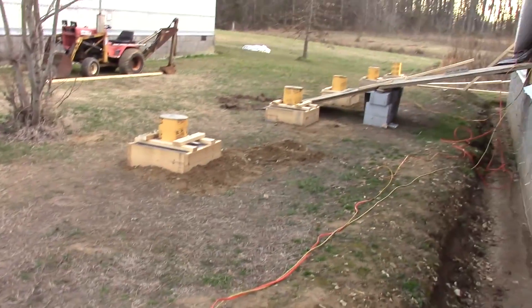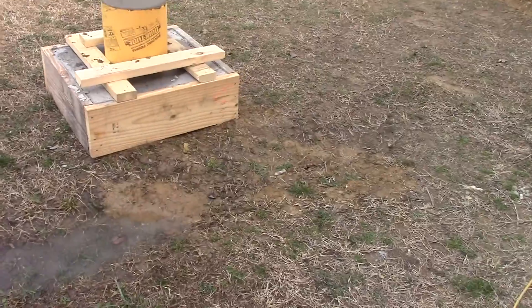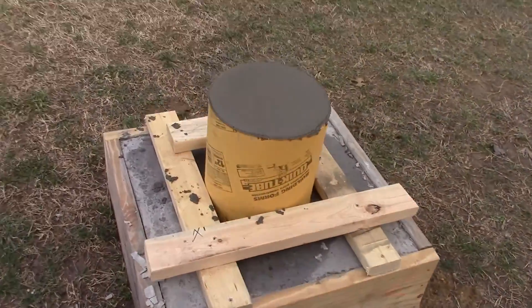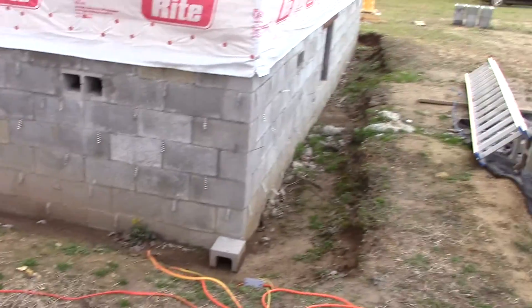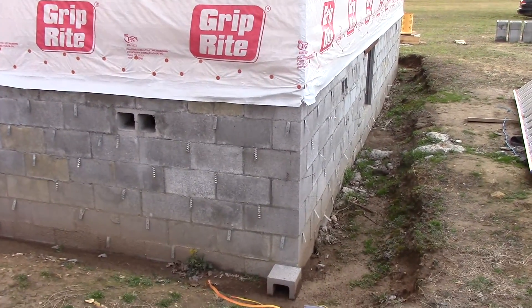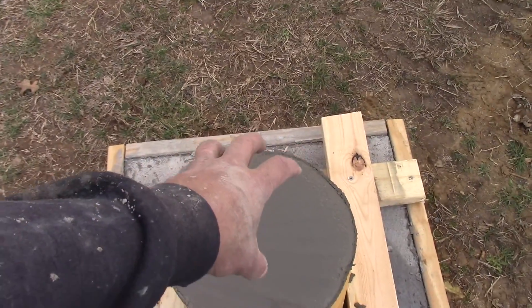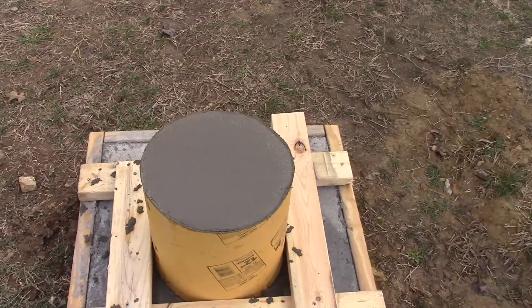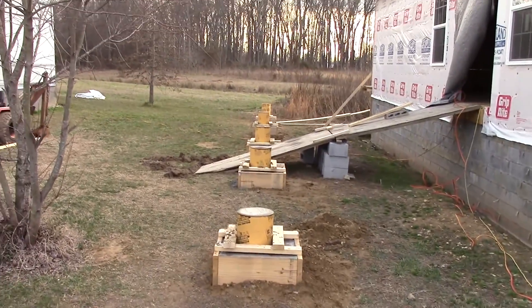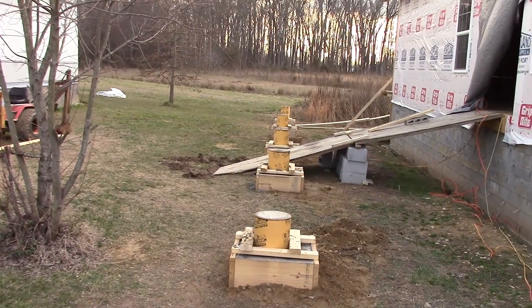Hard to believe that was dang near a day's work. We had to line up these tubes — that's why I have the extra wood on there holding them in place. We had to line them up so that the center of the column is right in the center of the pillar. That took a lot of work, more than actually pouring the cement did. Anyway, that's it for now — stay tuned.